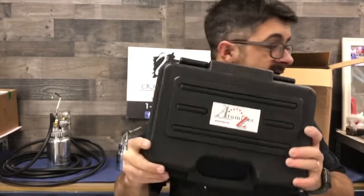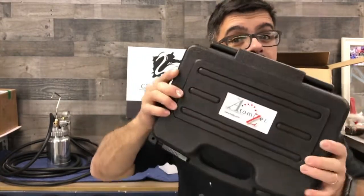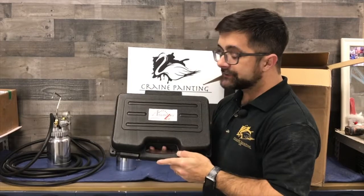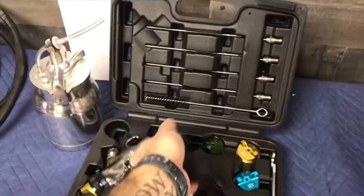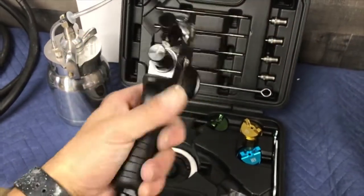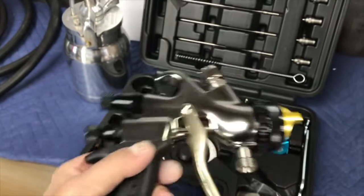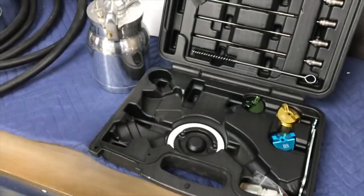We already have one of these. I really like the carrying case because it's super heavy duty — I've dropped my other one like five times. This is the 7700 atomizer gun. We're going to open it up. It says 'overspray control if needed' on it.